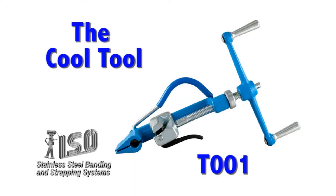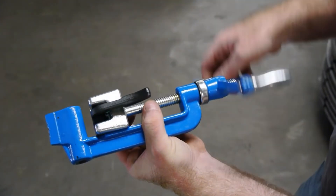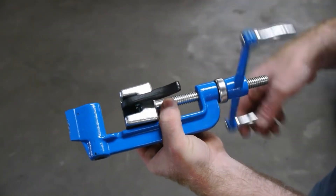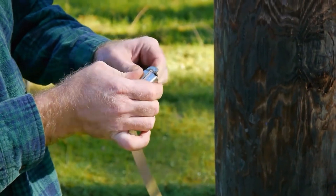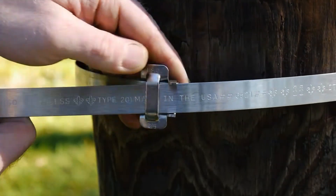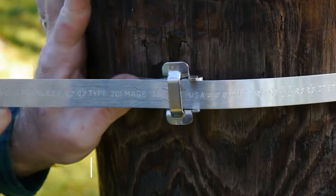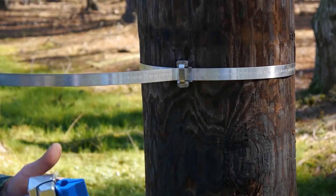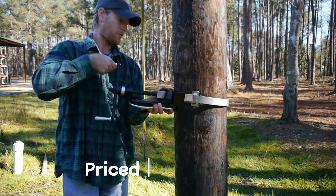The ISOT-001 Cool Tool is a high-tensioning tool for stainless steel bands used on electrical poles, communication towers, and railway structures to secure cables and equipment. It can handle bands up to 20 millimeters wide and 1 millimeter thick, exerting a torque of a ton. The tool is priced at $130.